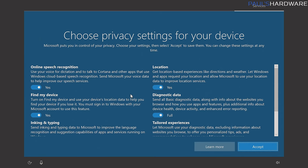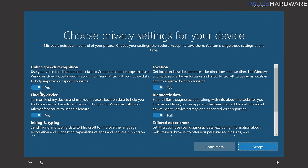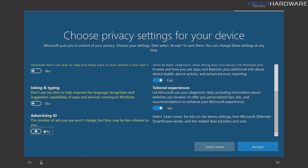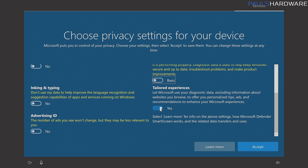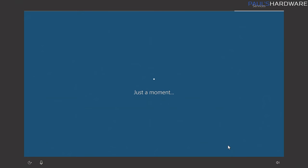Now here's the privacy screen. If you're not familiar with Windows 10, it does a lot of calling home and reporting of data. Here is where you can somewhat limit what data is sent back to Microsoft — things like speech recognition, find my device, inking and typing. Find my device you might want to leave on if you're dealing with a laptop, but I usually turn that off. Ad ID off — I just turn all of these off. Microsoft is still going to collect data on you via Windows 10, but this will at least tell them you'd rather they not — it's a way of telling them to track you less.